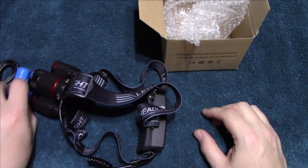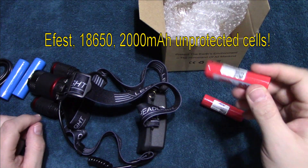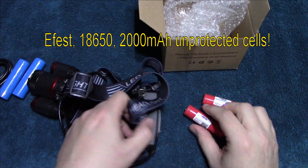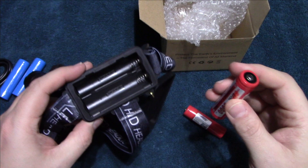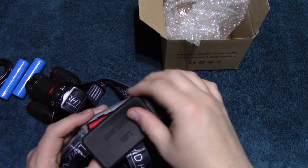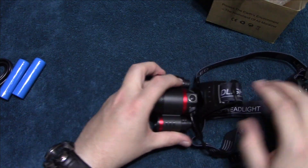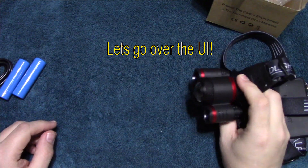I'm not going to be using the cells that it came with. I'm going to use a set of eFest batteries — these are 2000 milliamps, but they are an unprotected cell. I've had some really good run times with these, so this is what I'm going to use in this test. They all go in the same direction, and there's just a rubber flap that goes over the batteries. The power button is right up here and we're going to go ahead and turn it on.